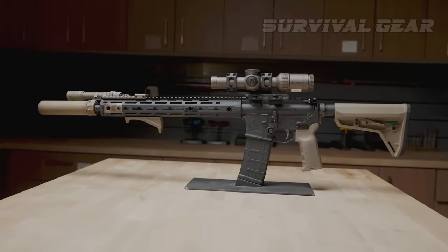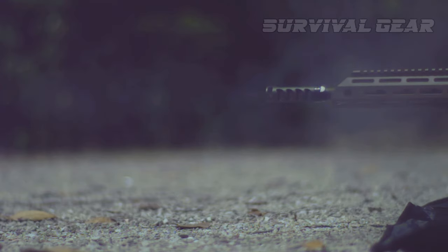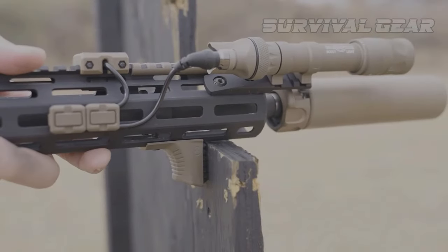Today, we're going to cover various aftermarket pieces for your AR-15 that will maximize your performance. Although this isn't everything you can upgrade or mod on an AR-15, these are some of the big ones.